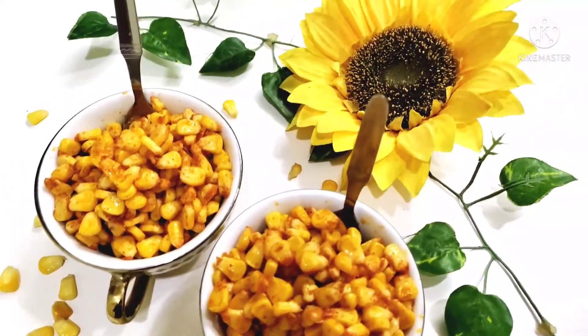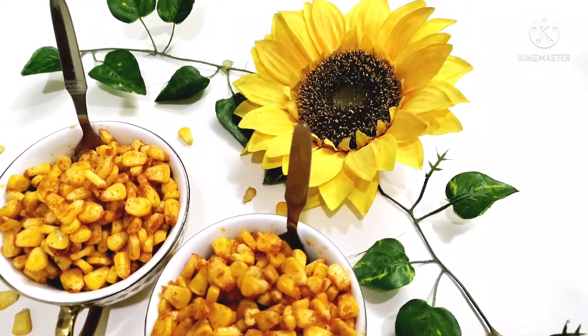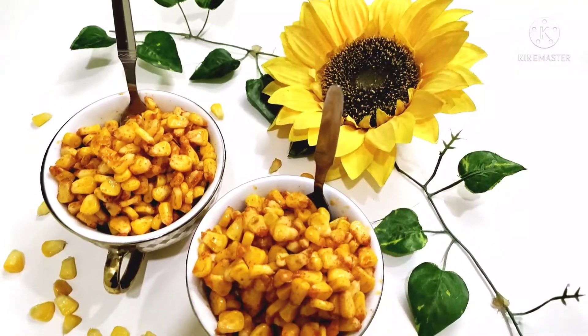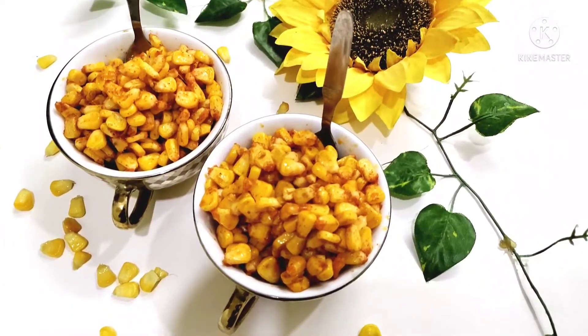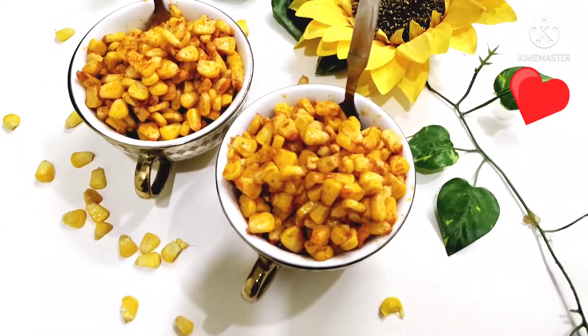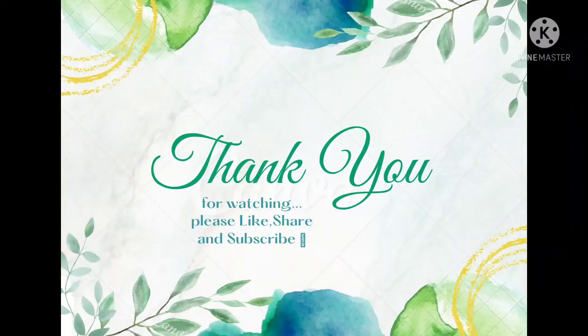Please like, share, and comment if you enjoyed this video. Subscribe and click the bell icon. There are many recipes in my channel — check them out. Thank you for watching!